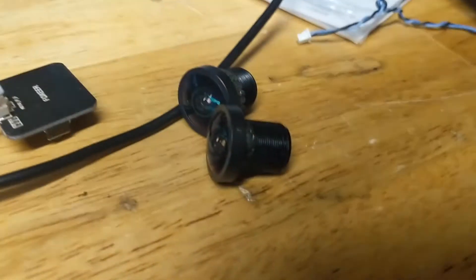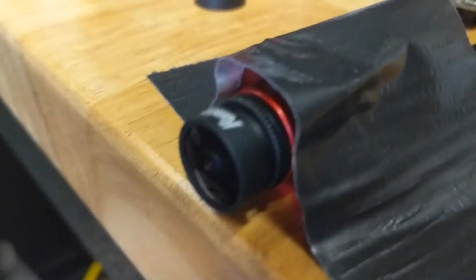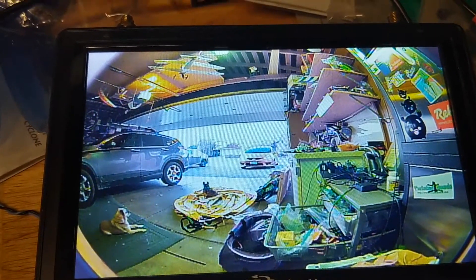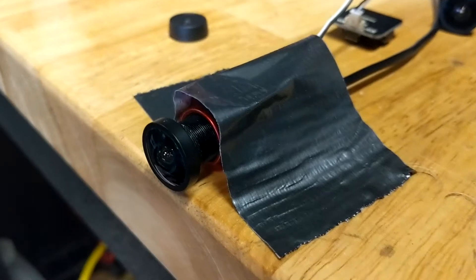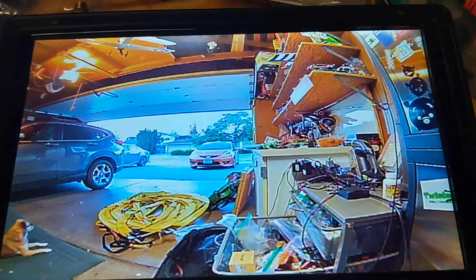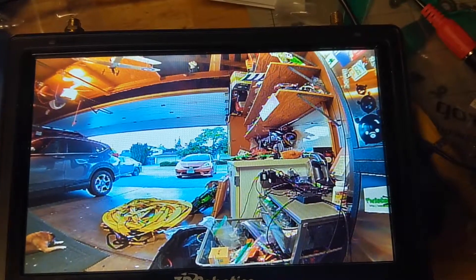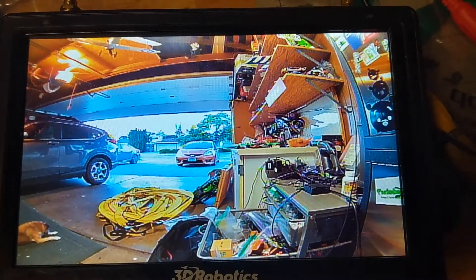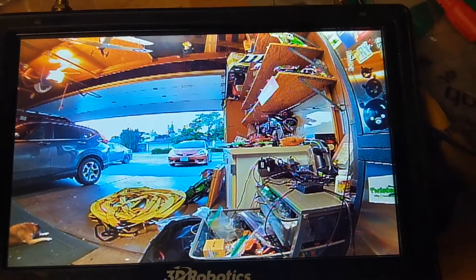The last lens I'm going to try is a GoPro lens. GoPro lenses are designed for larger sensors, so if I replace the 2.1 short lens with this GoPro lens, I might get rid of some of the vignetting in the corners of the image. With the GoPro lens on — it's freaking huge on this camera, sticks out pretty far — but with it mounted, we don't have any vignetting. The corners are nice and clear, and it feels like more field of view than the stock lens, though a little less than the Runcam 2.1 short lens. No vignetting, image looks great — an interesting option.